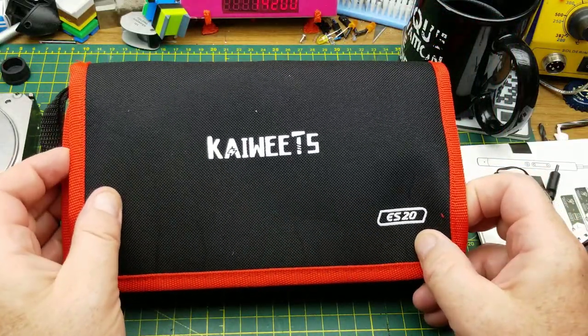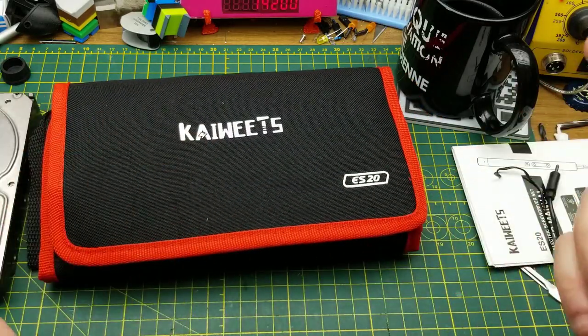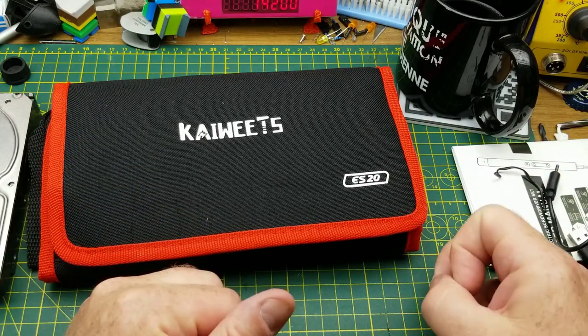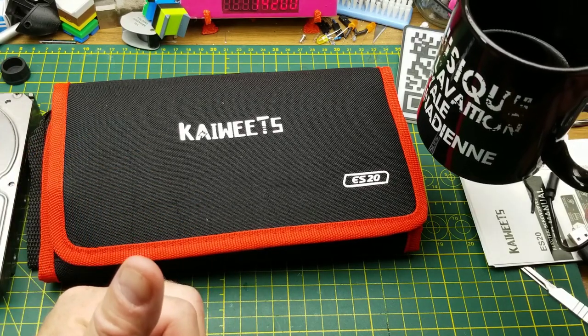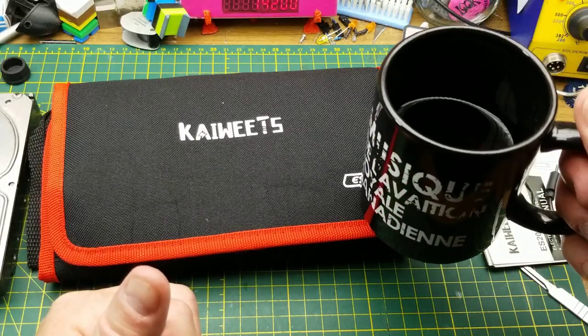There we go — the Kaiweets ES20 137-in-1 electric screwdriver set. I think it's a reasonably priced product compared to competitors on the market. Links are down in the description if you want to learn more. If you have any questions, feel free to comment below. Thanks for watching!